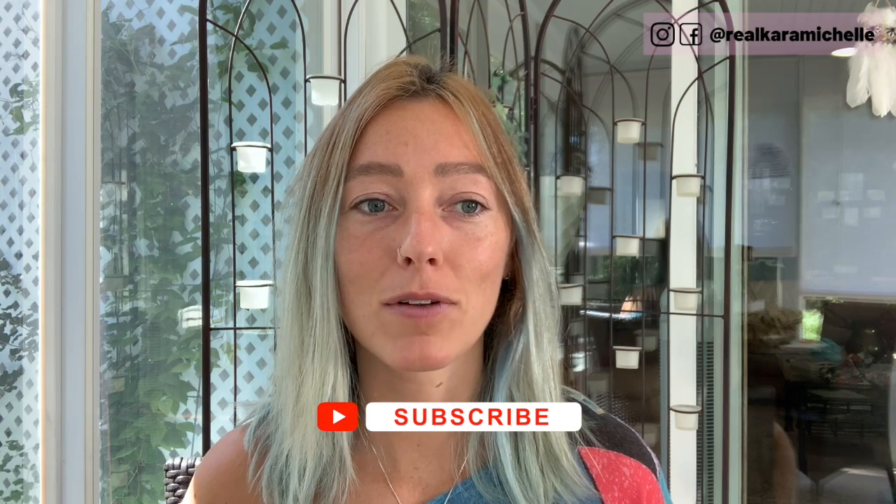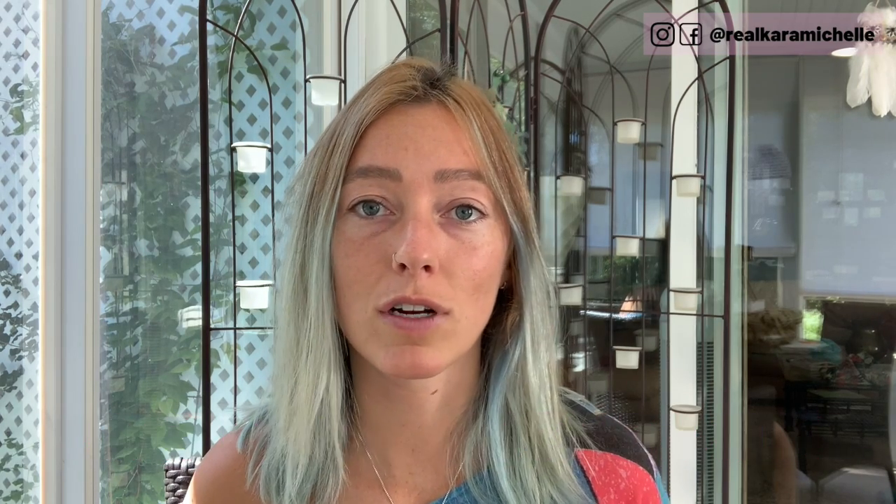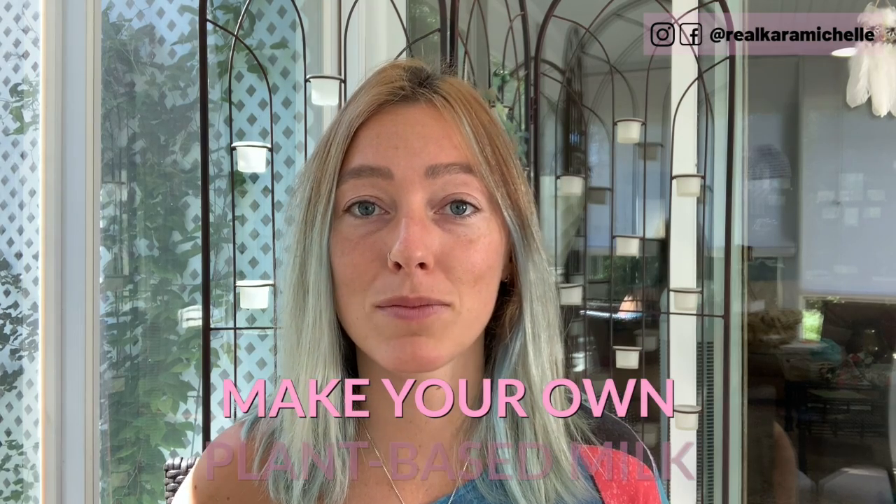What you can do is mix in coconut milk powder if you have that — I brought some back from Sri Lanka a few years back. If you have oat milk, almond milk, or different alternatives, those work great too. You can actually make your own plant-based milk, which is something I was planning to do for Plastic Free July, whether using oats or almonds. There are so many amazing ways to do that.